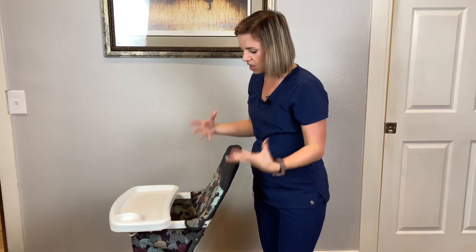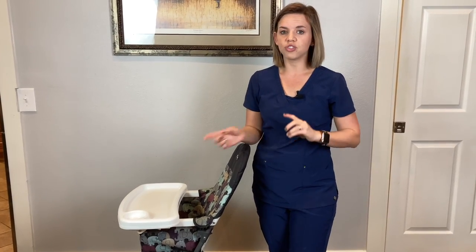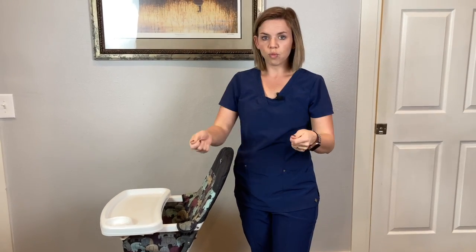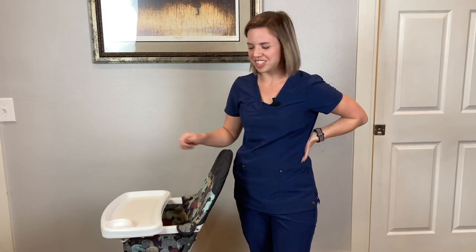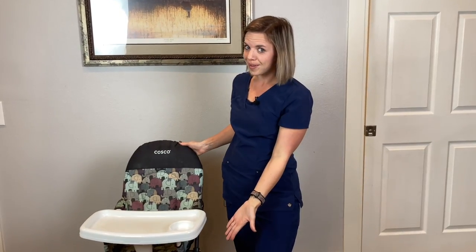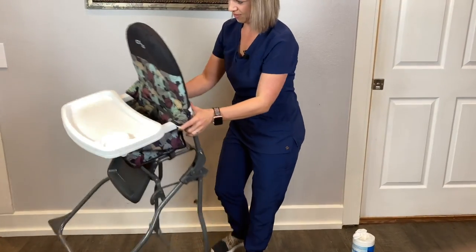So to recap: it's wipe-down only, you can't take the fabric off, but it is easy to wipe down. It is affordable — I'll leave a link below; check it out on Amazon. It's the Costco three-in-one position foldable high chair. The tray has three positions. It has a wide base of support so you don't have to worry about tipping, a seat belt so they can't stand up or slide out, a comfortable leg rest, and it's easy to store.